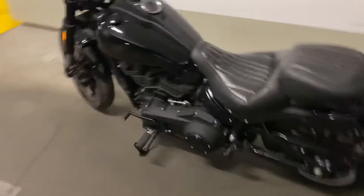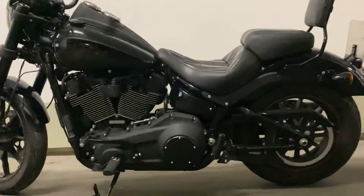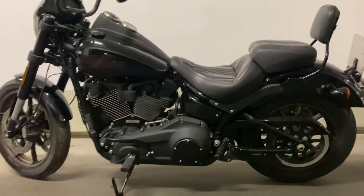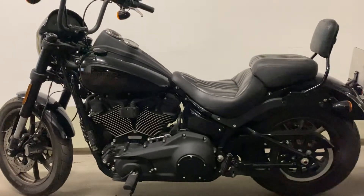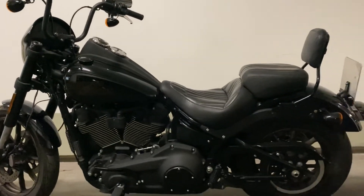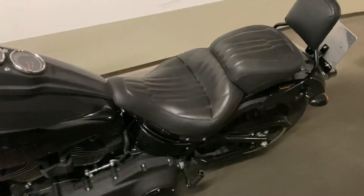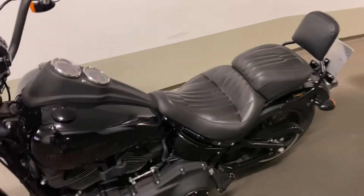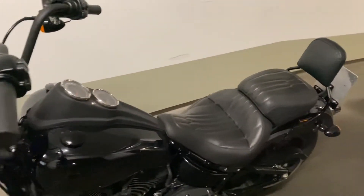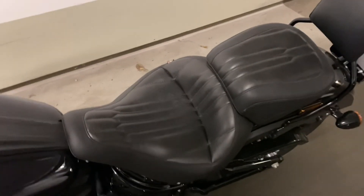It fits very well to the lines of the bike. As you can see — let me show you on the side — it's a three-piece seat, but it keeps that throwback look to the bike. I totally recommend it if you're considering a touring seat for your Lowrider S. I think this is a very good option. Alright, see you on the road!